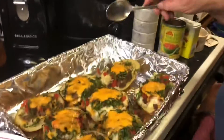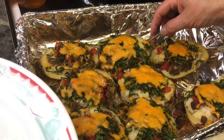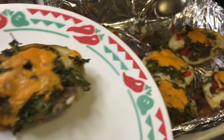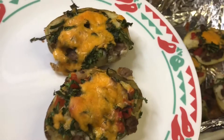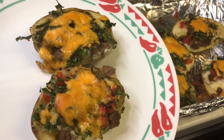We got it out of the oven — took 15 minutes. Now we're going to plate it up, we're ready for dinner. Doesn't that look yummy? It looks good enough to eat, so let's eat!